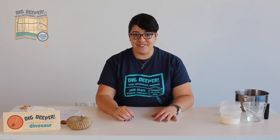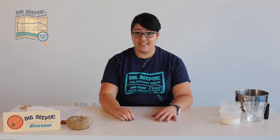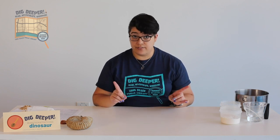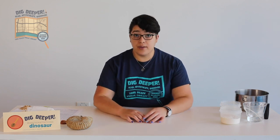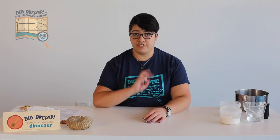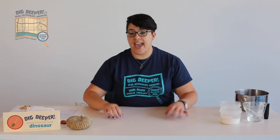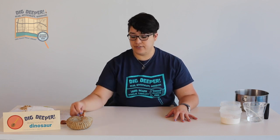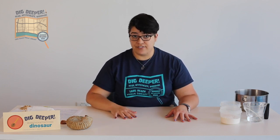Paleontologists find and study fossils to learn about the animals and plants that lived millions of years ago. We don't have millions of years to wait for our fossils, so I'm going to teach you how to make a salt dough from just three ingredients, and we will use a toy dinosaur — I have my little toy dinosaur here — to create fossils of our own.